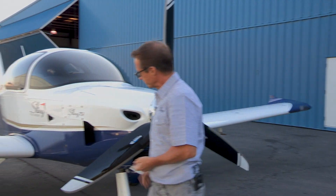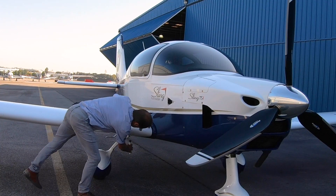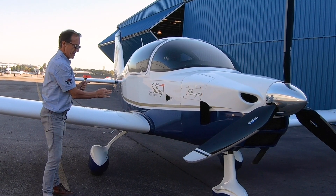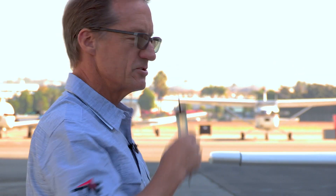Continuing the walk-around fuel check: the TSI has nice sumps in the bottom of the tank right at the end, so if there's any moisture you'll see it in the little glass. I make sure there's no water in there and give it a sip to make sure it's gas.